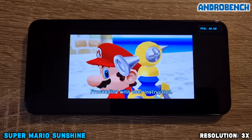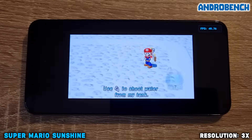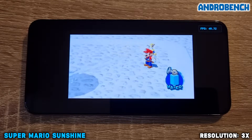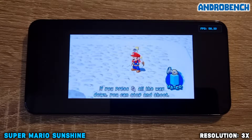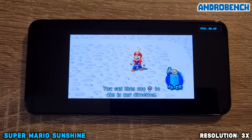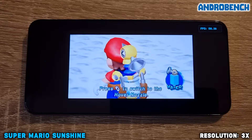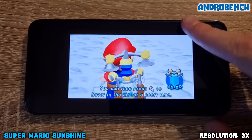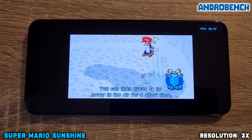Proceeding with user instruction. Use the R button to shoot water from my tank. If you press the R button all the way down, you can stop and shoot. You can then use the control stick to aim in any direction. Press the X button to switch to the hover nozzle. You can then press the R button to hover in the air for a short time.